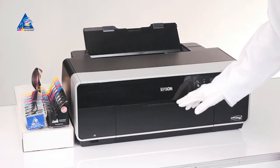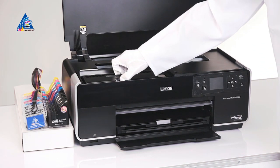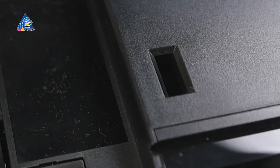Open the printer. Open the cartridge bay cover. Take away the cartridge bay cover by moving it a little to the left to have extracting possibility.